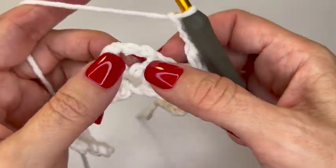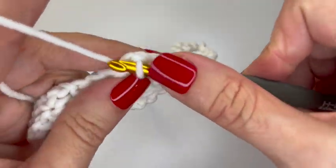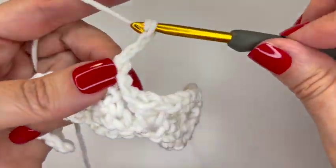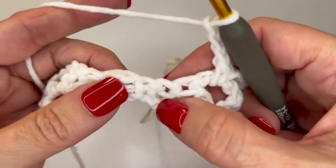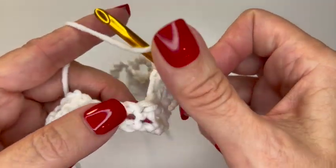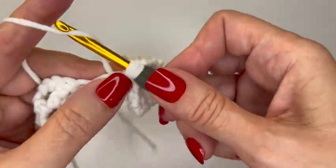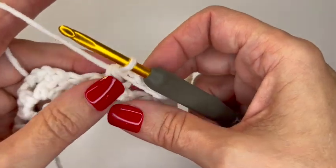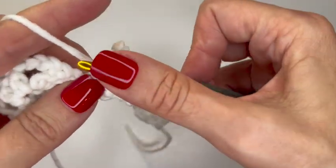Chain three again and put a single crochet into the chain three space at the top of the shell, then chain three again. Make the V stitch in the space between the two single crochets: yarn over, go into the stitch, yarn over, pull up a loop — you have three on your hook — yarn over and pull through all three. Chain one and another half double crochet into that space.